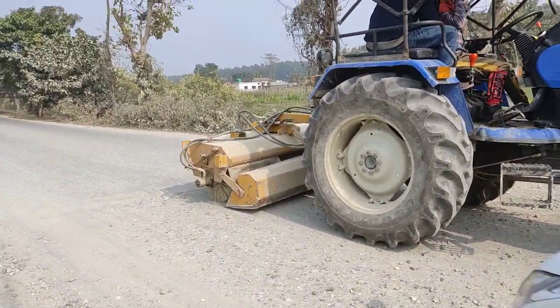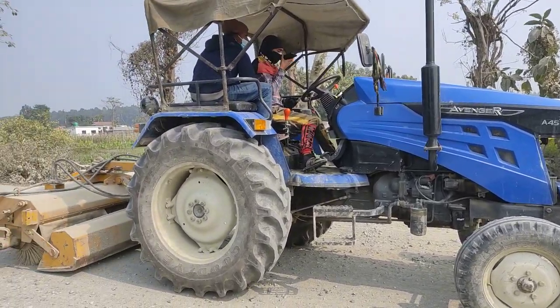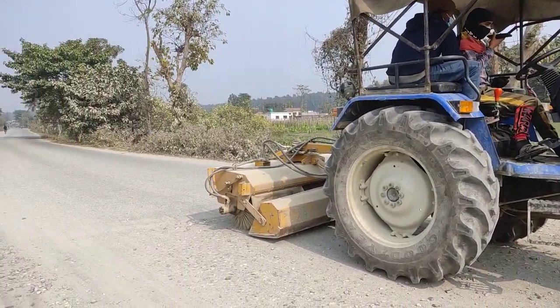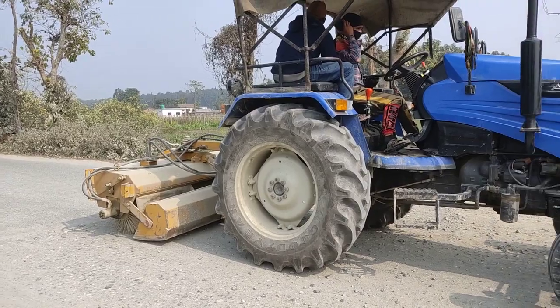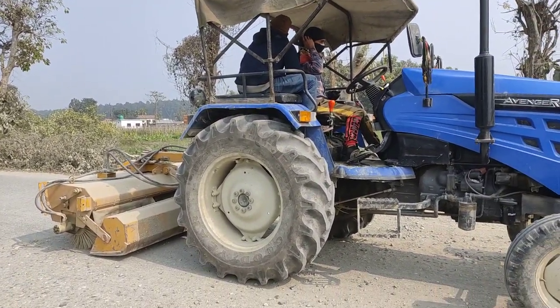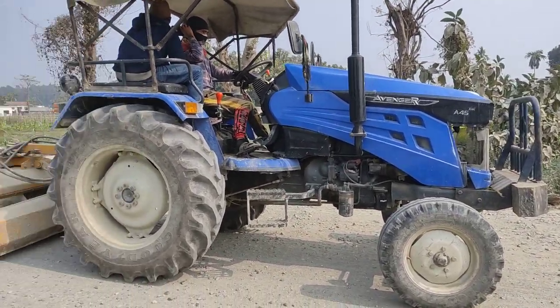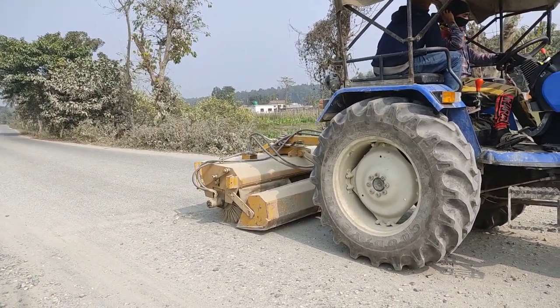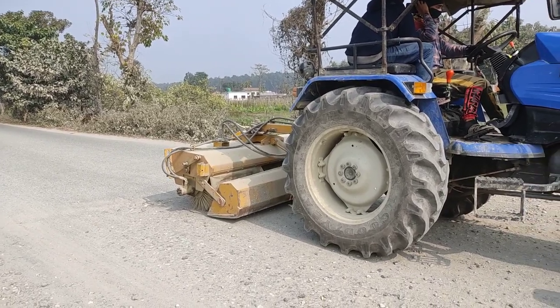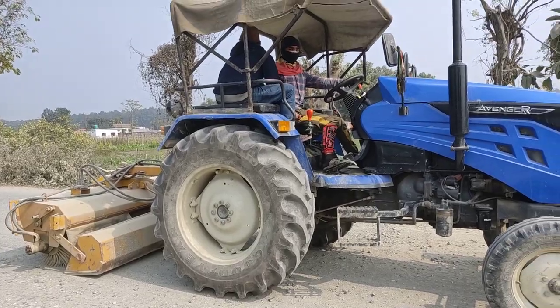This is the real process of brooming. Brooming is done to remove the dust and to make the stone visible. That's why brooming is done. After brooming, we will use an air compressor to remove all the dust, to blow out all the dust.